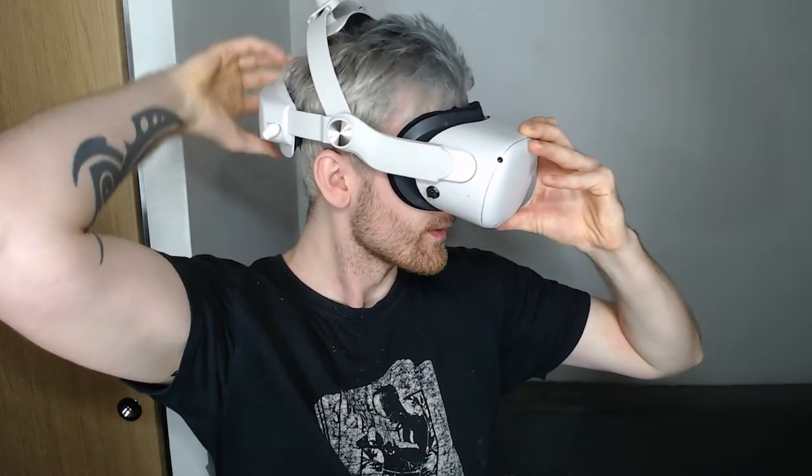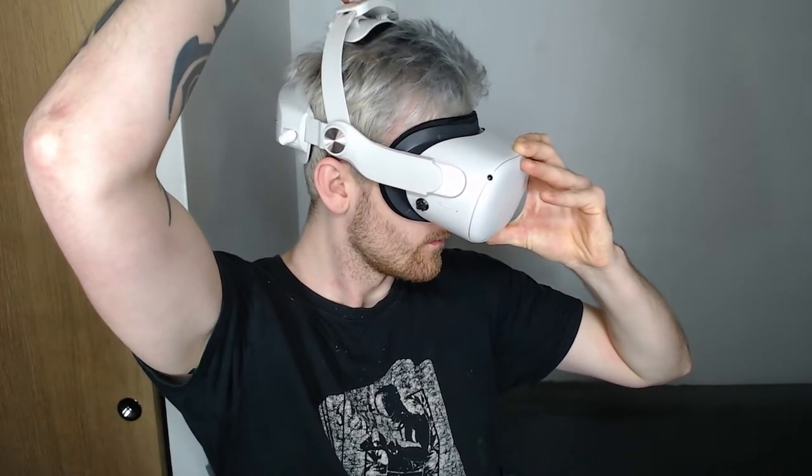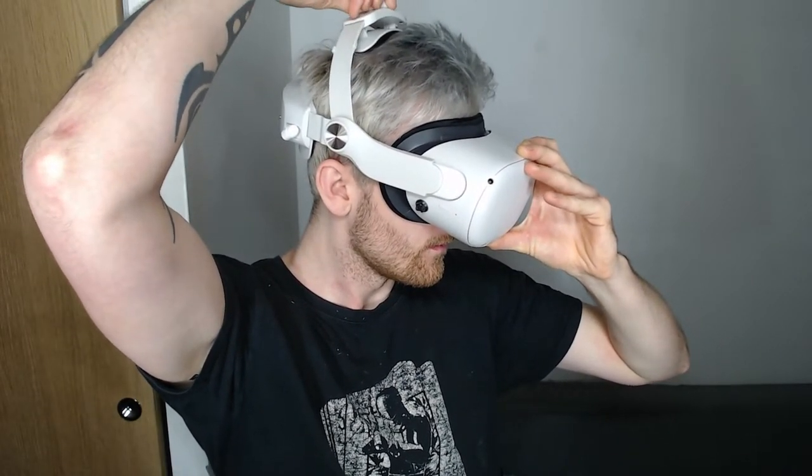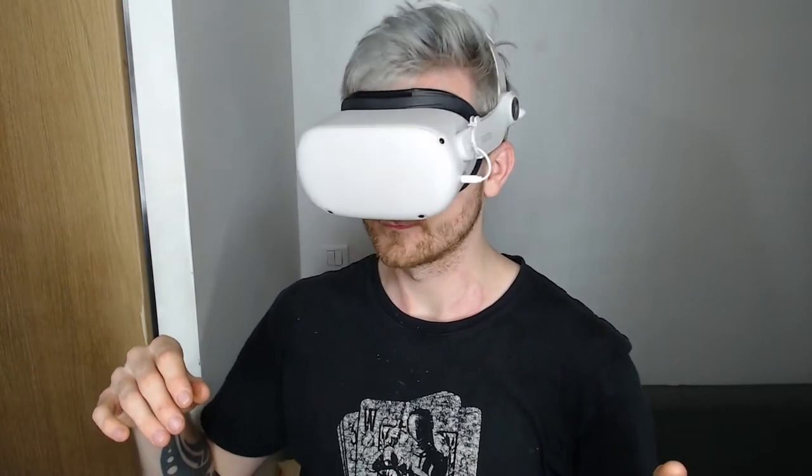It is very bulky and does not seem like it's breaking any time soon, unlike my previous Elite Strap from Meta. Though it's very much a home experience — packing it given the whole size is going to be a struggle.